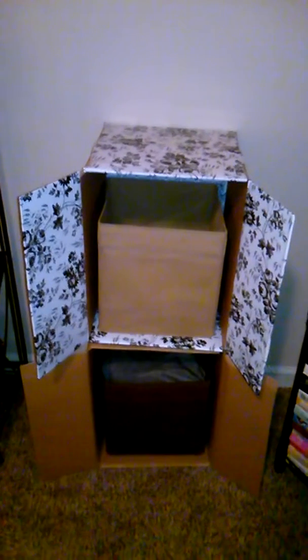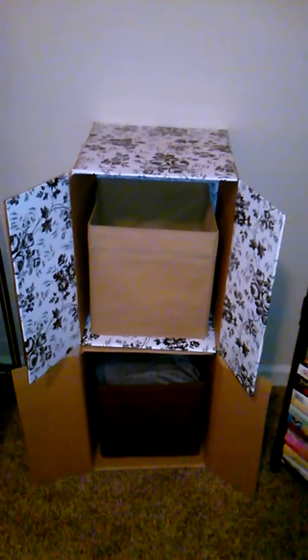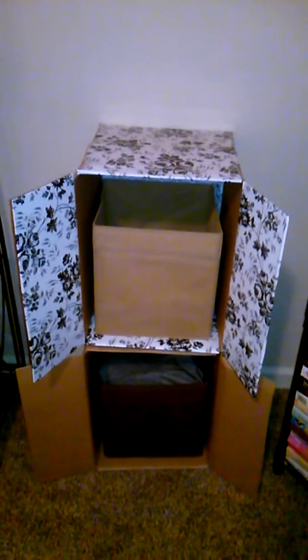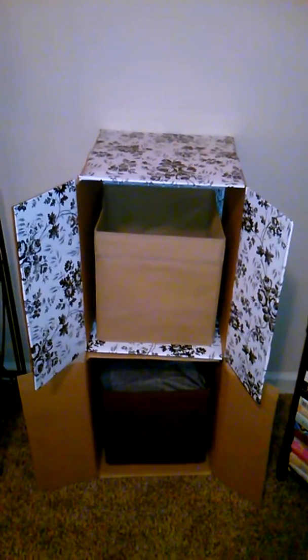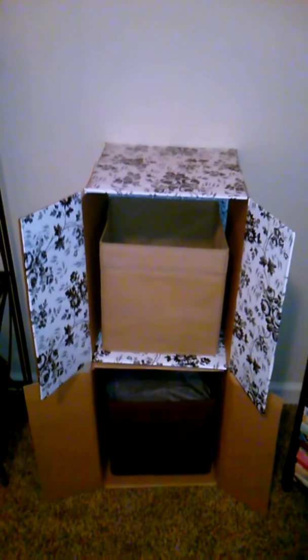I'm going to join the bottom to the top, but I just wanted you to see the difference. Both of these boxes are $0.69 at Home Depot. The contact paper is $1 per roll at the Dollar Tree, and you can also get the inserts at the Dollar Tree.